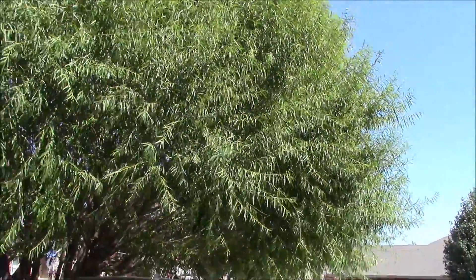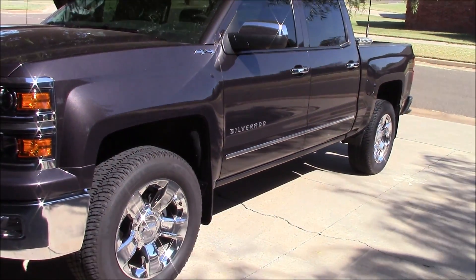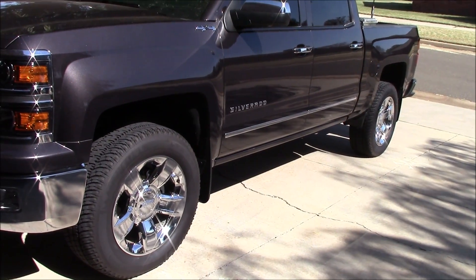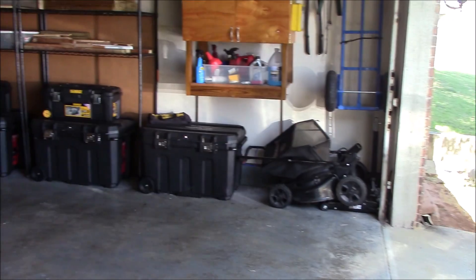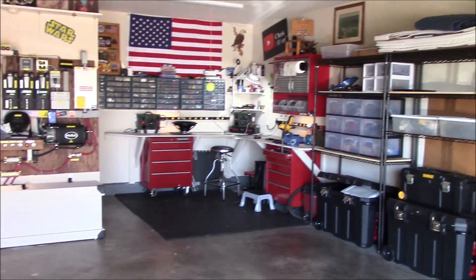Let's go into the garage. One thing I've already ordered is some tiger step bars for this truck, because my buddy and I were in and out of this truck on the road and in Arkansas, and it's kind of a pain when you've got short legs.